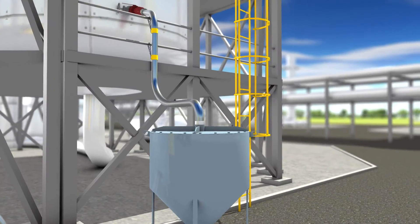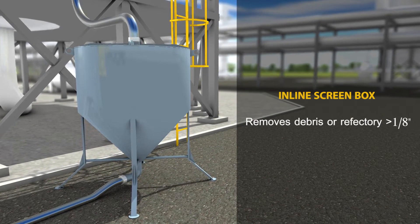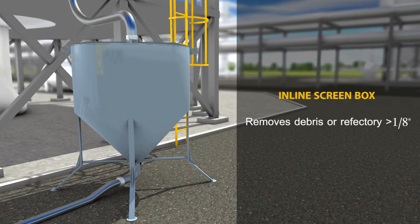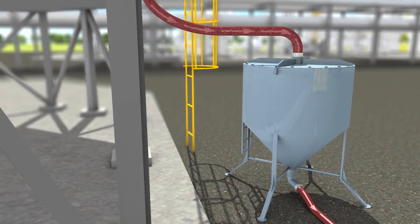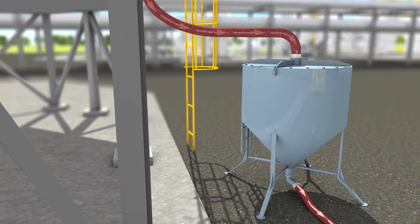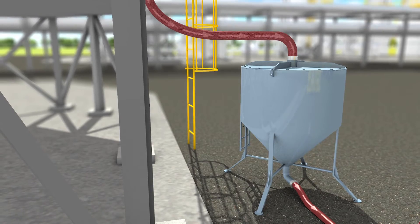USA DeBusk's custom-designed inline screen box will remove any and all debris or refractory greater than one-eighth inch during the vacuum removal process. USA DeBusk ensures that every ton of catalyst we convey back into your storage system is clean and ready for reuse.